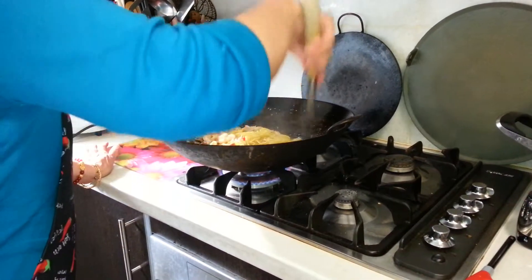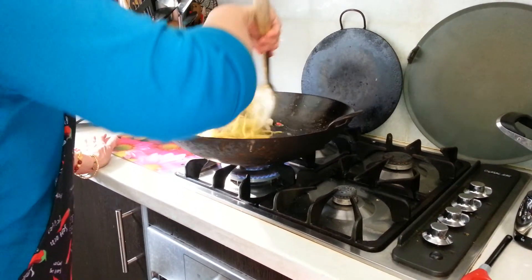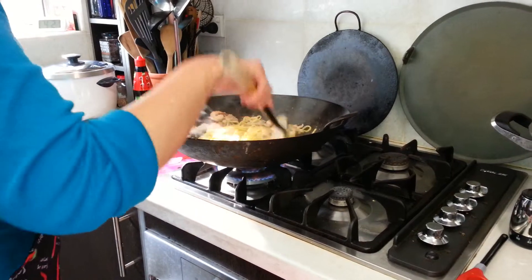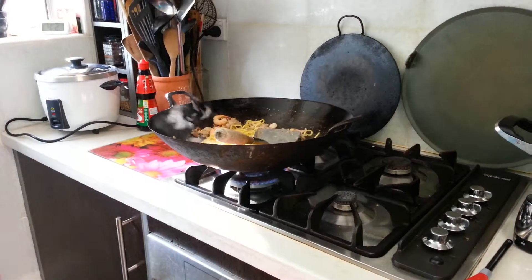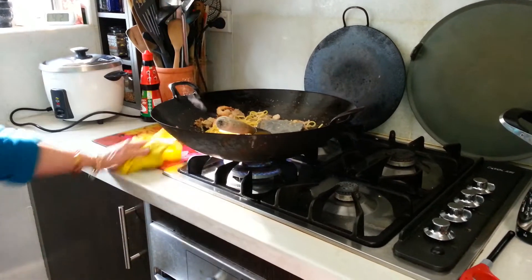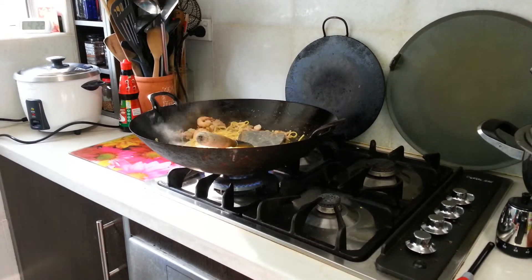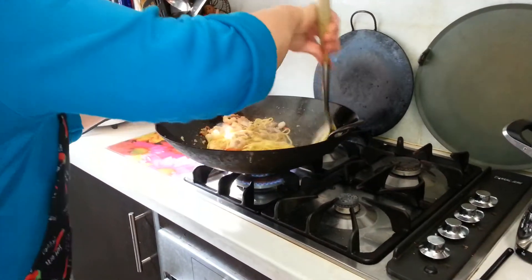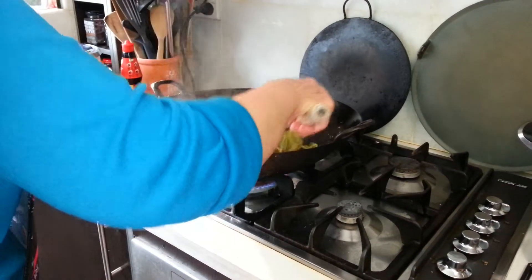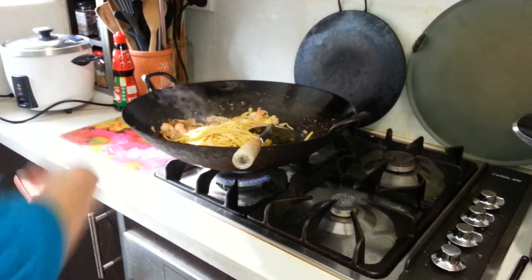Now for Singapore style, it will be yellow like this. If I want to make it Hokkien style, then I put dark sauce to it. But if you also want Hai Lam style, it is this color too. So stir it till the noodles are cooked. Looking very good.